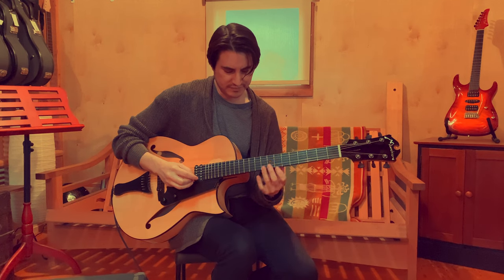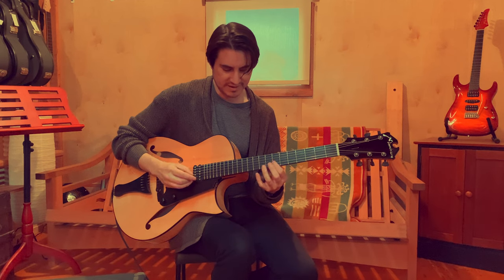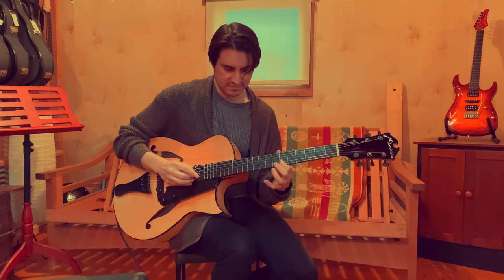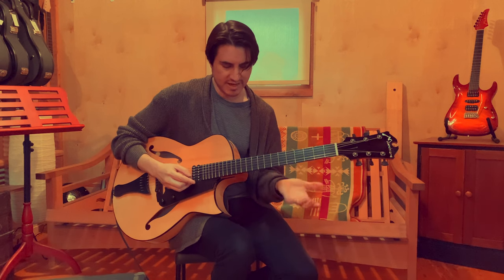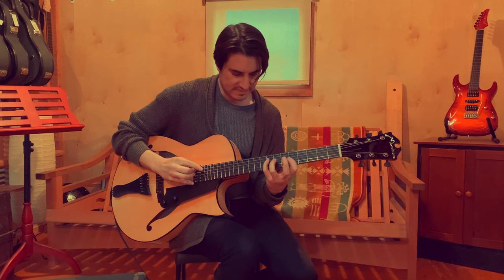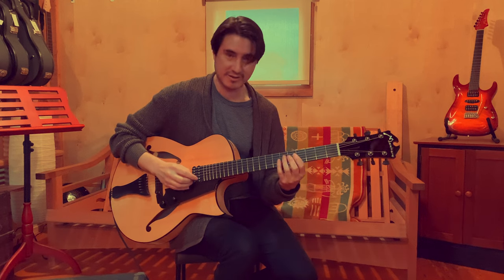Especially the G and the B string — the B string especially — the response is crazy. So I don't have to work hard to get a note. I can play light and still get a big sound.